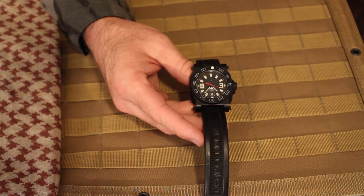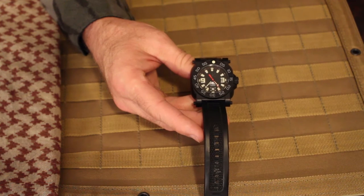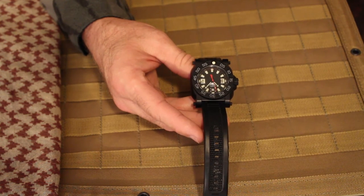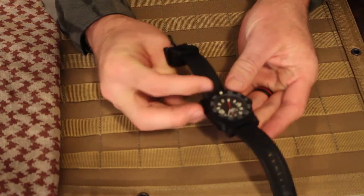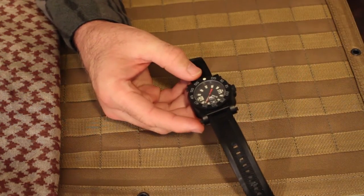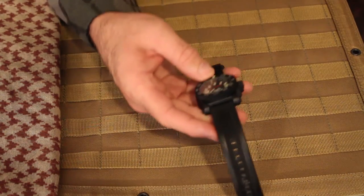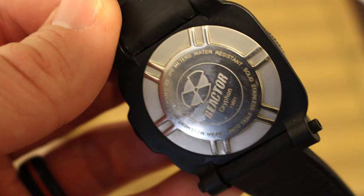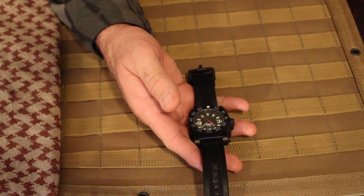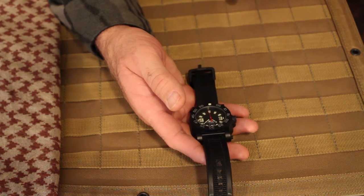I've basically been wearing Reactor Watches for about a year now — I've been testing this out. These watches are a combination of stainless steel and polymer. The polymer is called nitro mid, kind of like a Glock-style polymer. What it does is allow this watch to be 50% lighter. However, the stainless steel allows it to go down to depths of like 600 feet in water and not get waterlogged. So it has the best of both worlds — keeping it light with the polymer, yet with the durability of stainless steel.